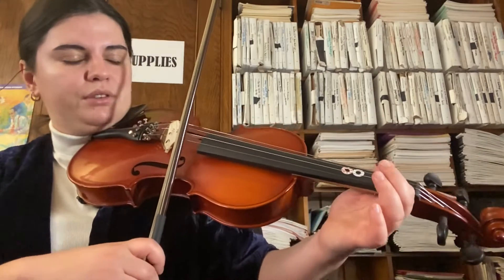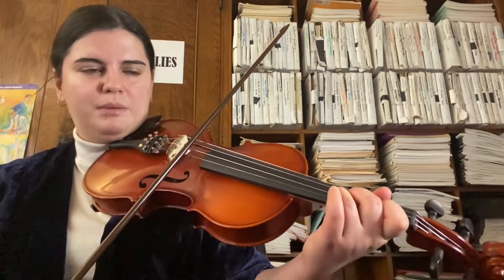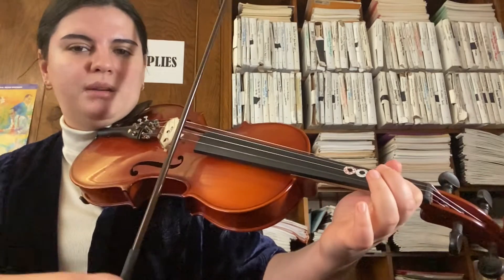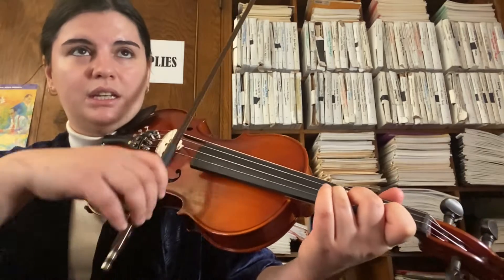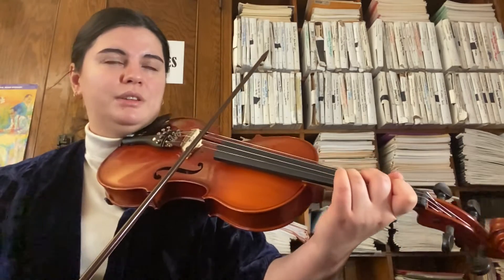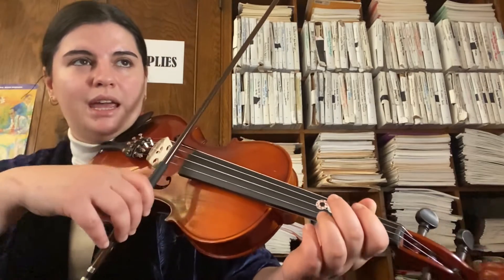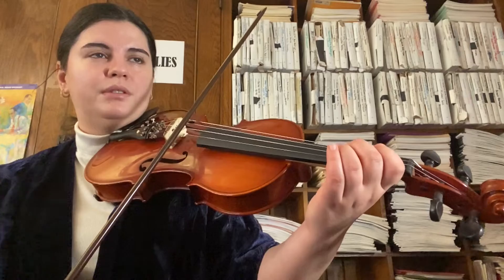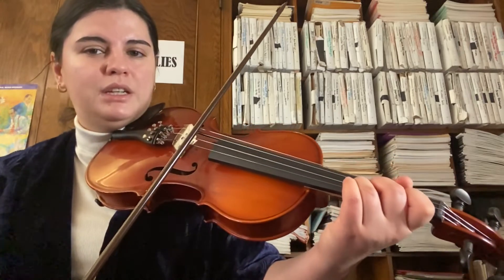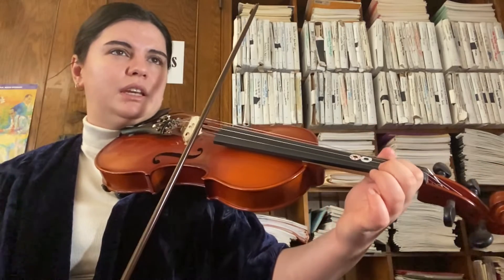And it starts like so. Let's go over it slowly: F sharp, E, D. Then back to that high F sharp: F sharp, E, D, D — hold the tied notes. Now we're going to go down the A string: D, C sharp, B, A — hold that tied note. Now back to D and going up: D, E, F sharp, F sharp — hold the tie — then go to E.